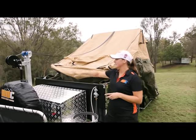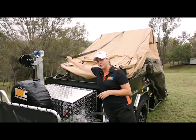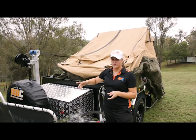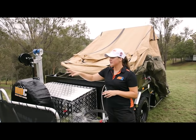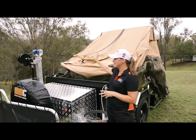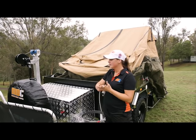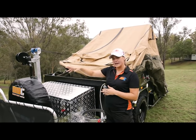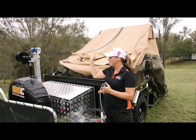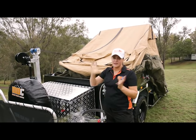If you are doing a one-night stay, a little hint is that you can actually keep this strap on — it makes it so much easier in the morning when you go to pop the camper back over. If you are going to do that though, you do need to give a little bit more slack because the tent is going to go up quite a long way. If you're doing a longer stay, definitely suggest unhooking it, winding it back in, and popping it on the front.